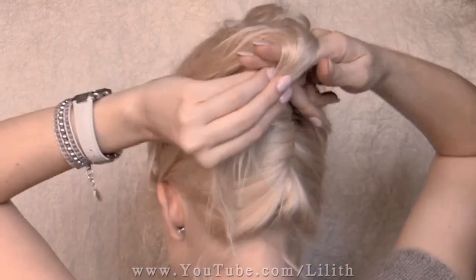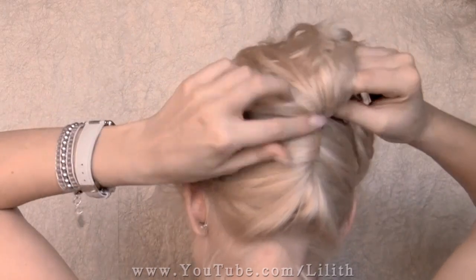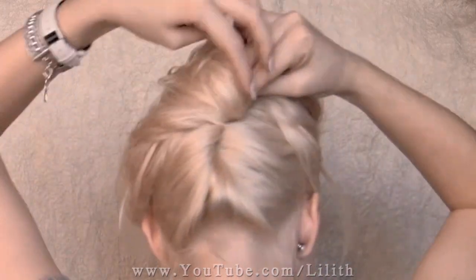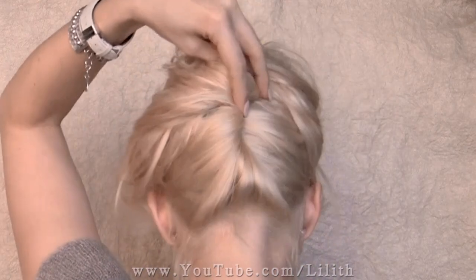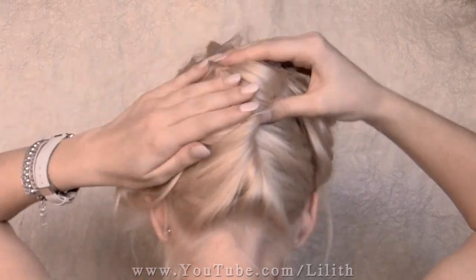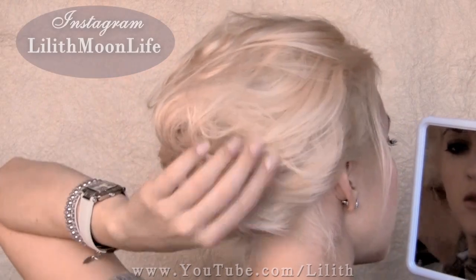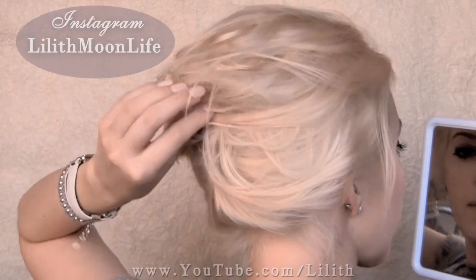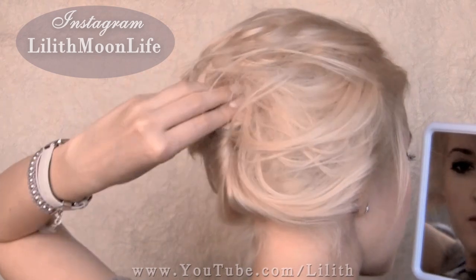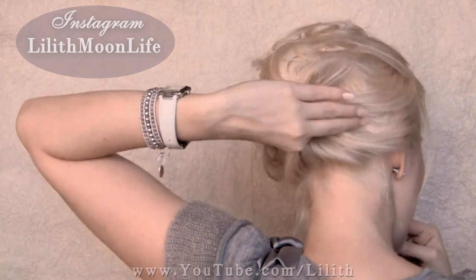We're going to create a kind of a messy roll and then pin it in place with bobby pins. Let's grab another mirror and take a look at the back. We want to make any necessary corrections, gently tugging on appropriate strands and pinning them in place. This hairstyle is supposed to be messy looking, but we still want to preserve a certain balance.